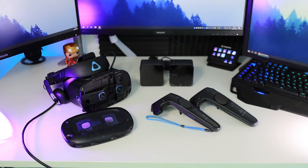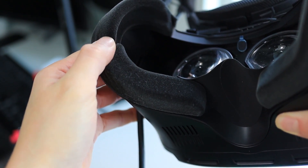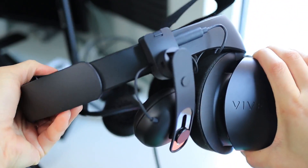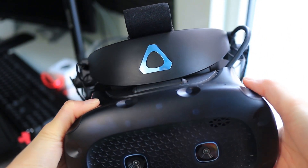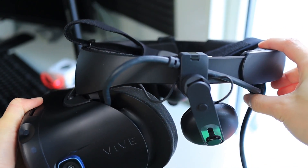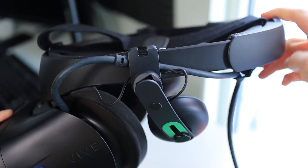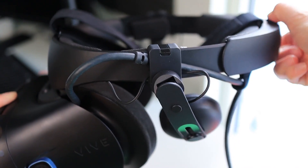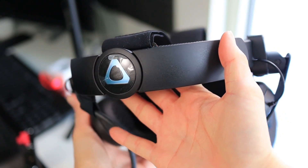Before we move on to the more technical part, let's talk about look and comfort first. The headset comes with a removable face cushion foam, and leather foam padding for your forehead. It uses a halo design that you might recognize from the Oculus Rift S and PSVR. I do find the Cosmos Elite harder to get comfortable though — the headset tends to lean on my forehead, causing discomfort after a long play session. I would say it is less comfortable than the Rift S, PSVR, and the Valve Index. However, it is more comfortable than the original HTC Vive with its original straps. Comfort is a very personal thing, so it might be different for you.